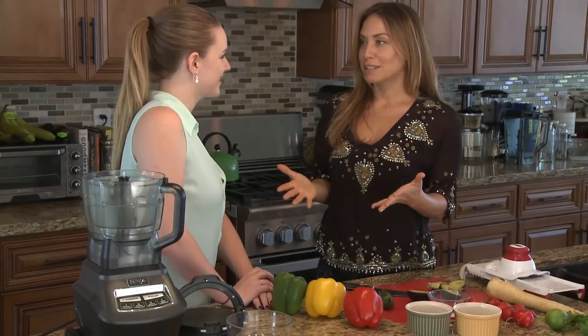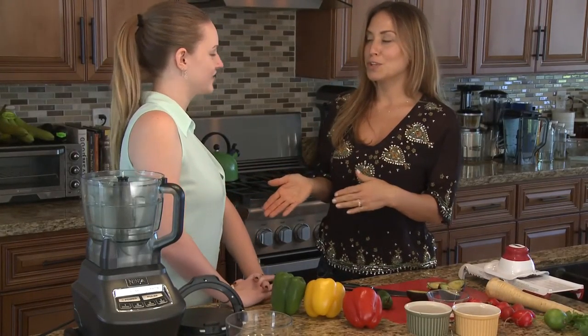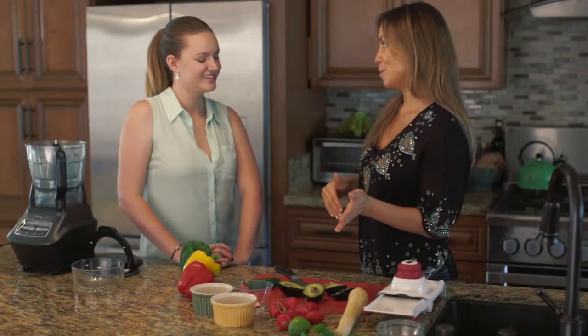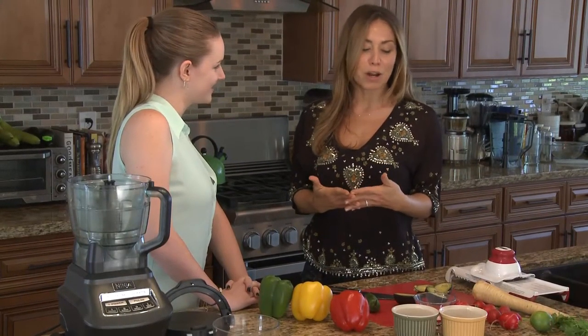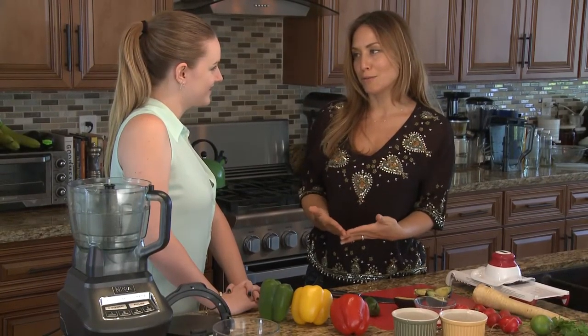So now we're taking our avocados from the dessert table to the appetizer table and we are going to make guacamole, which is basically what avocados are best known for.